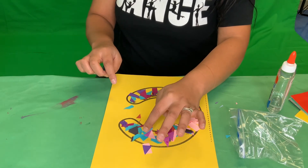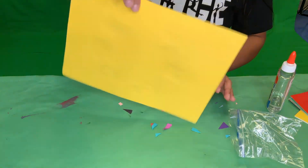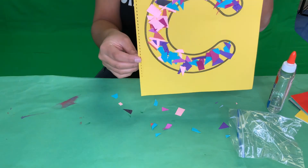After we're done with our letter C, we can just sprinkle it and see what comes off — and that is the letter C!